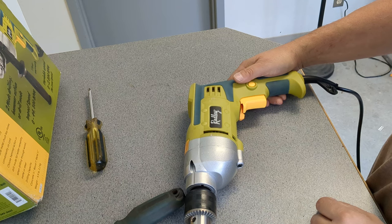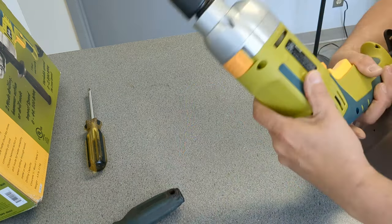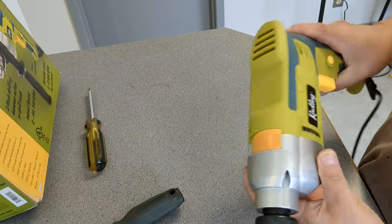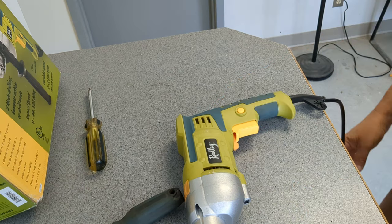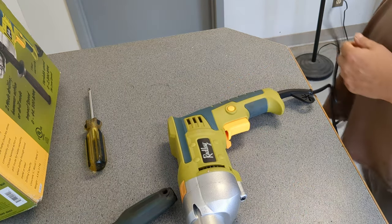The guy — he's probably a resident around here — brought it in and said it never worked. He got it as a gift about a year ago, and as soon as he plugged it in, it never worked.